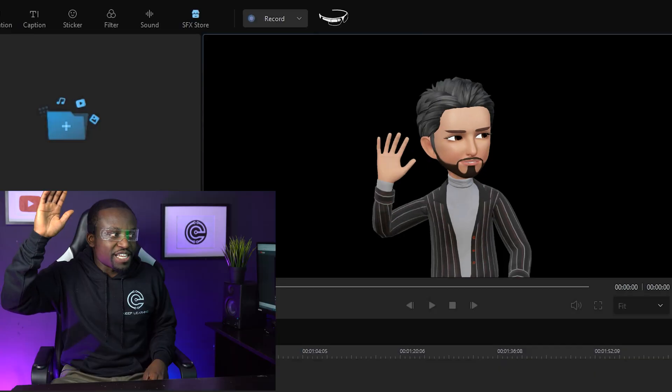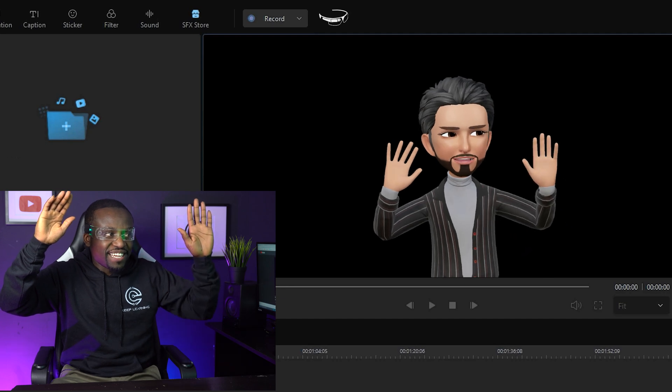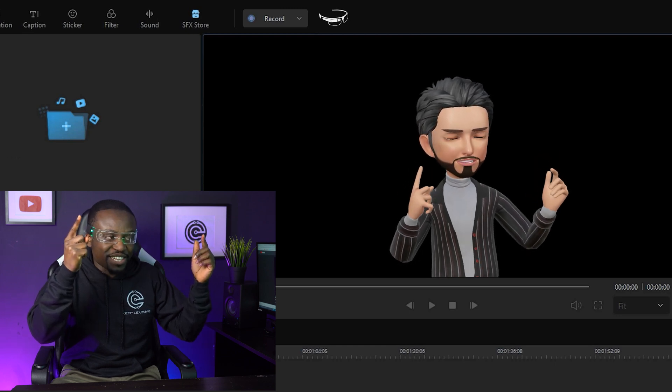Also, the software we actually used to create that little animation — it's a software called Demo Creator by Wondershare. Now it's not going to let you do animations using your brain, but it actually has something cool called Virtual Human that lets you create animations using just your gestures. So just using your webcam, you can make gestures and your virtual character replicates the same animations and you can record this. I'm actually going to be creating a full tutorial on that particular feature — it's coming out in a couple of days, so make sure you're subscribed.